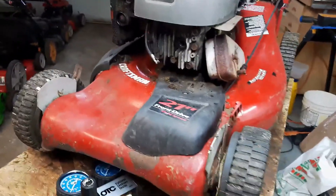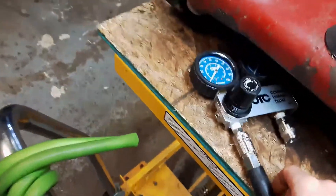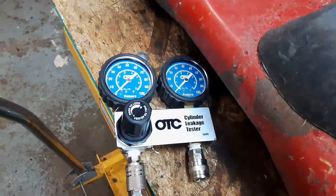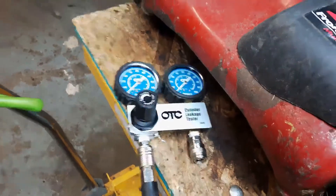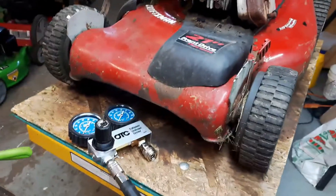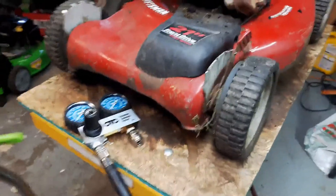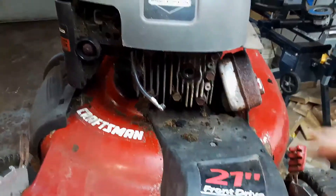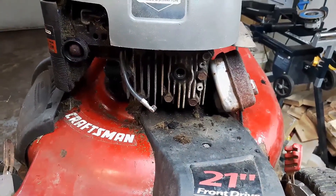What I'm going to do next in conjunction with the compression test is something called a leak down test. You need a special tool for this — I got this one off eBay or Amazon, about $100 to $125 in Canada. What this does is you hook it up to your spark plug hole where you would put your compression tester.